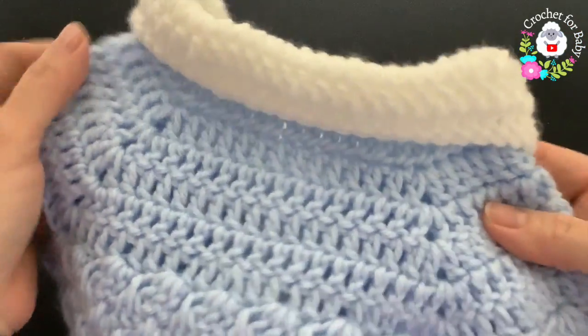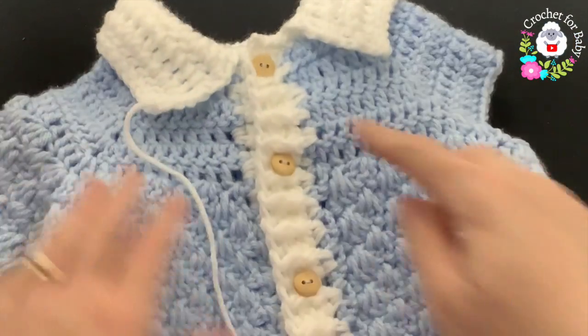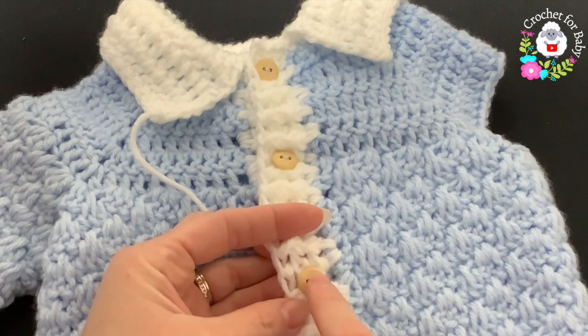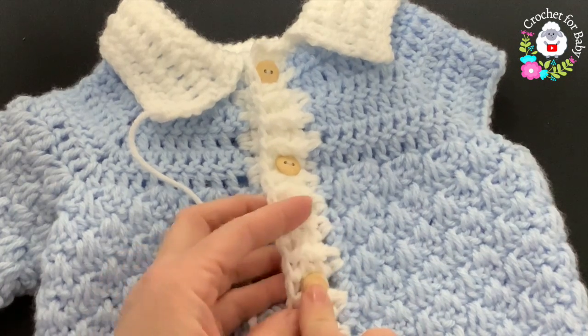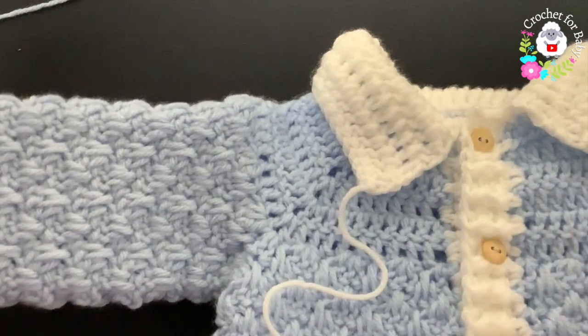Here's the finished collar and the back side. I went ahead and added four buttons — these are 13 millimeter buttons, but you can also use 14 or 15 millimeter. Now we're going to make one of the sleeves.